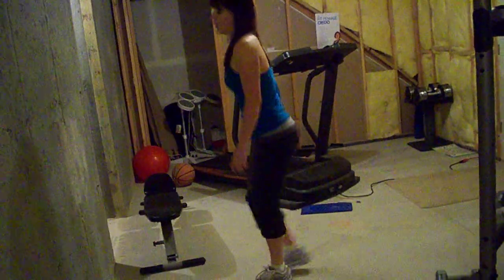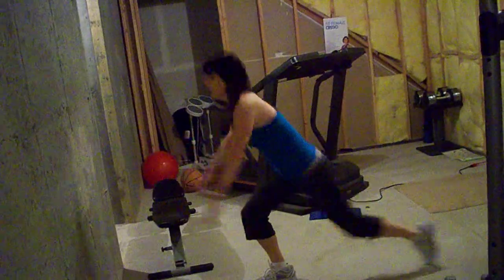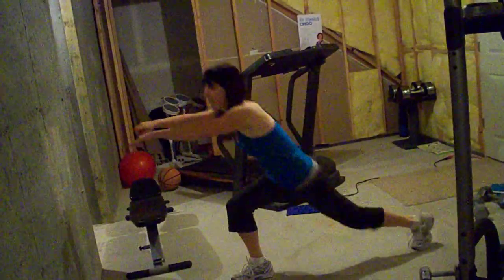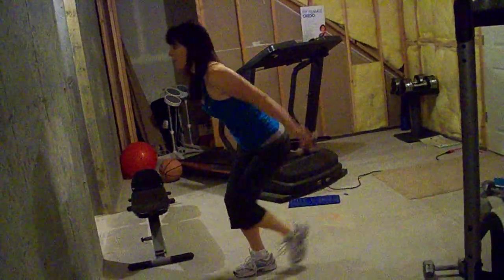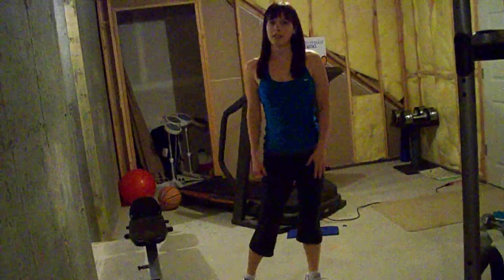One way to make this more advanced is to not stand all the way up in between reps. You would come down here — you've got a lot of tension on this right quad because you're not standing all the way up and letting yourself rest. That's a reverse lunge.